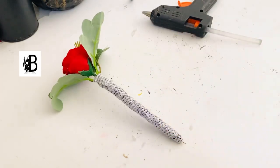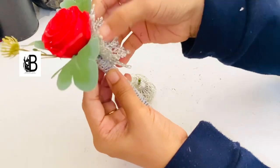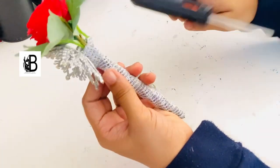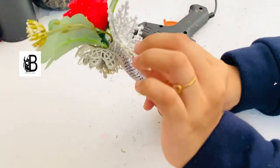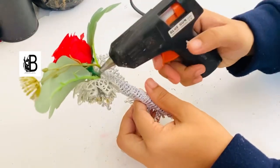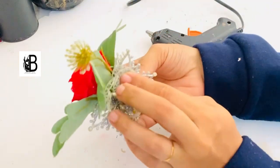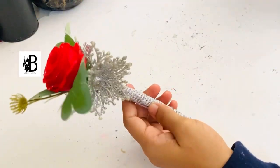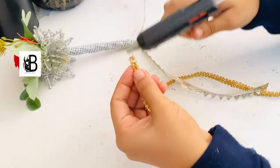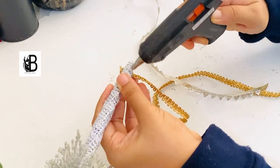Now the base is ready. I am going to put a little silver flowers here on the side. I will add a little bit of golden ice to make it a little more decorative.